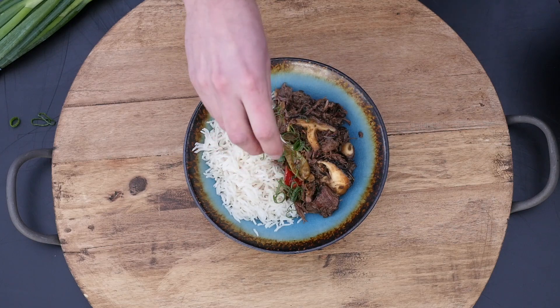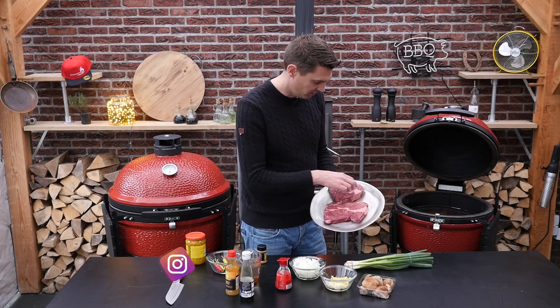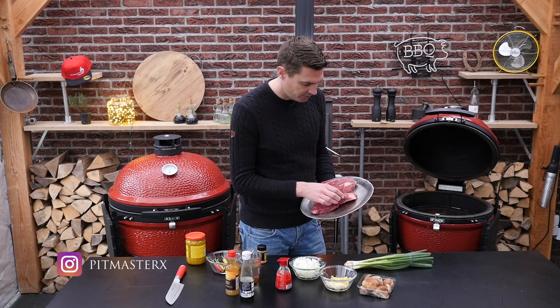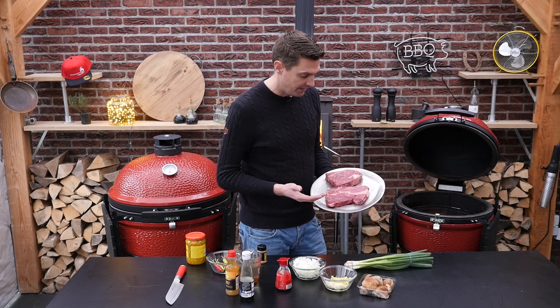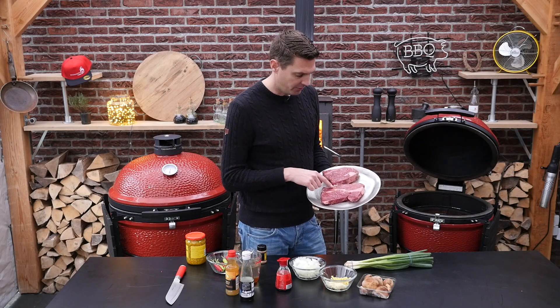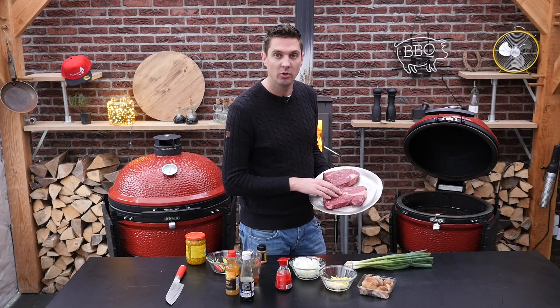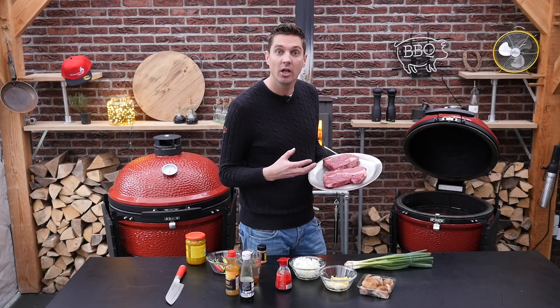Hi, I'm Roel from Pitmasterx and thank you for watching another one of my videos. Today we're gonna be making a beef stew Asian style. Look at these beautiful chuck-eye steaks — the marbling, everything is there. This is beautiful beef which is perfect for slow cooking in a cast iron pot. We want a lot of flavor on these things, so what we're going to do is put these direct on the coals, caveman style, and that's going to create a lot of flavor.